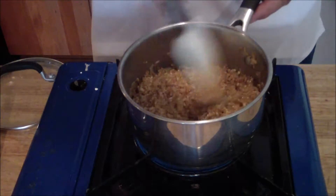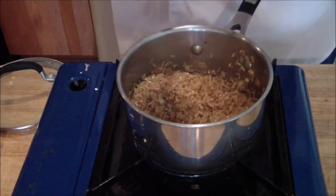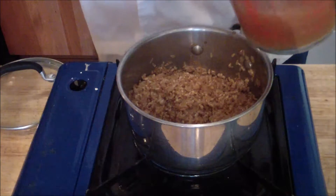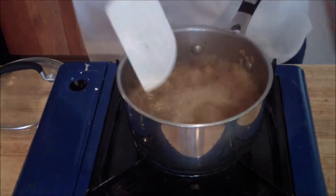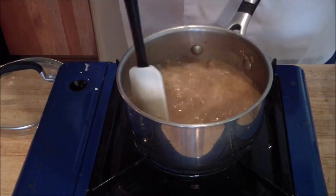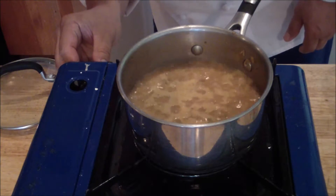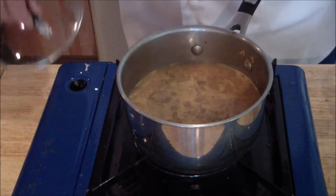Once it gets to that nutty smell — that nice nuttiness in the rice — you're going to add your salsa chicken stock mixture. Now once it comes to a simmer, all you have to do is lower the flame. Don't let it boil too long or it's going to evaporate.